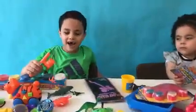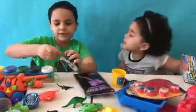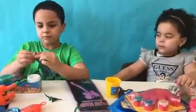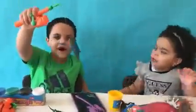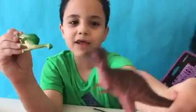Oh guys, I got a shark! And look at Daddy's dinosaur. We have a green dinosaur and a brown dinosaur.